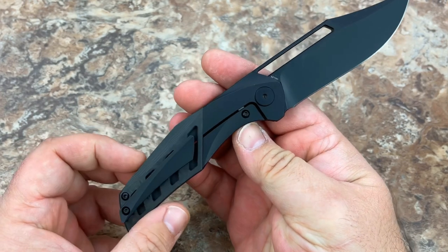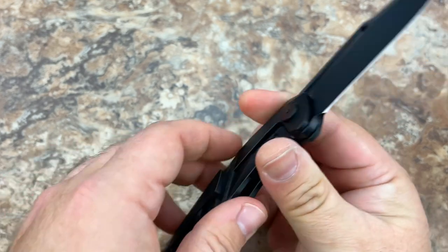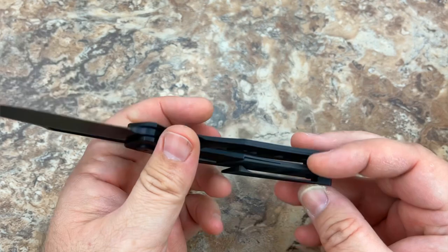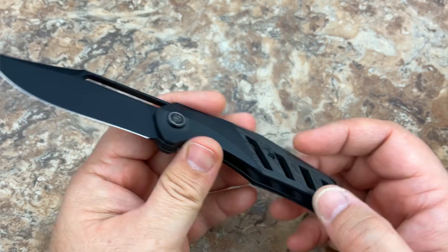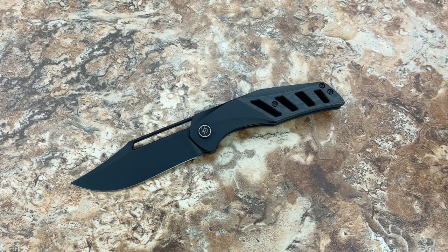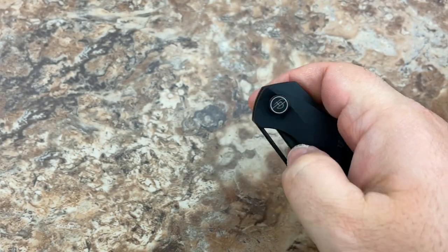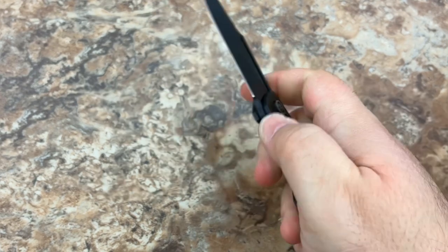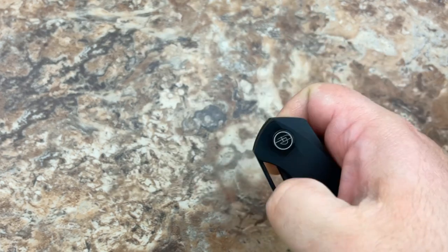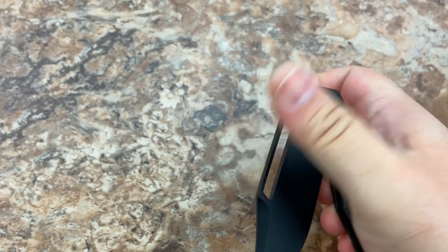The frame is all black PVD coated titanium, and then you have these really awesome sections of carbon fiber. It has kind of a marbled carbon fiber look, but it's not marbled. He doesn't list the name of the pattern or who the supplier is, but this is a really special, unique carbon fiber. And then you have all the slots, all the venting that's been cut into it. You've got the captured bearing pivot, so you've got a very, very smooth action, which is good because it's not a flipper. You're able to open this slowly or quickly, depending on how you want to open it, with that very large thumb hole opening on the blade.